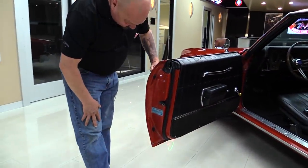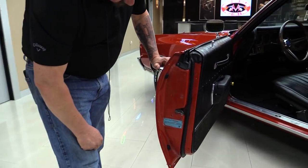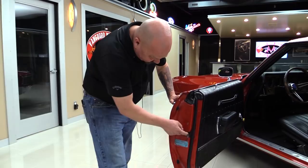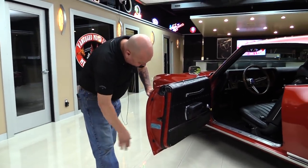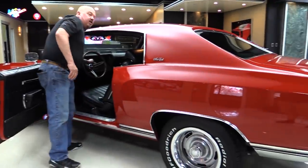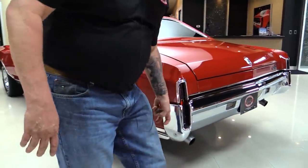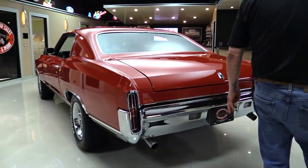The door jamb here is beautiful — we always take a look at these door jambs. That may just be the original paint there, and it is beautiful. The door latch definitely looks original. The rubber's in good shape here. That quarter panel bodywork is straight as an arrow. The chrome on the back bumper looks great.